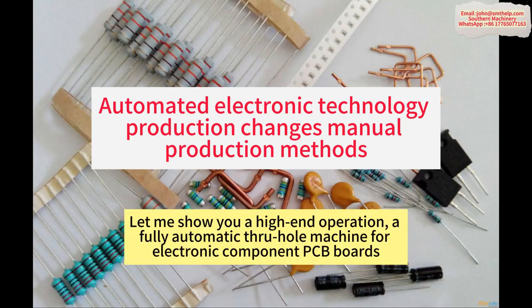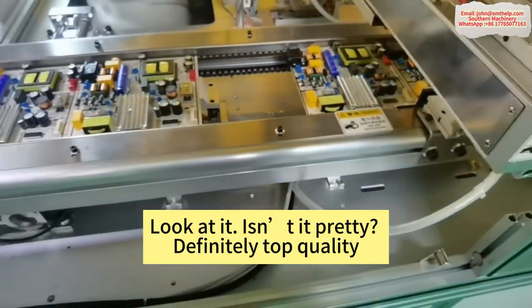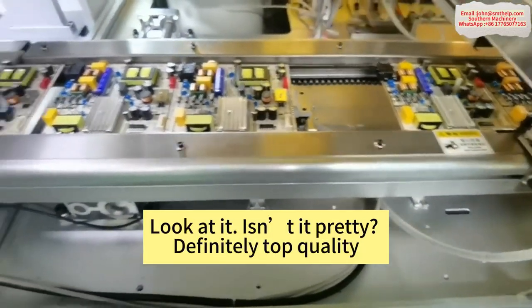Let me show you a high-end operation — a fully automatic SMT machine for electronic component PCB boards. Look at it, isn't it pretty? Definitely top quality.